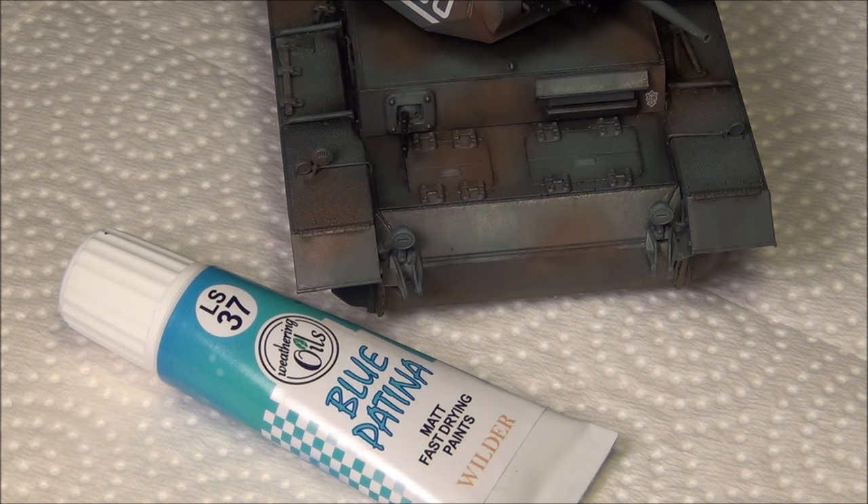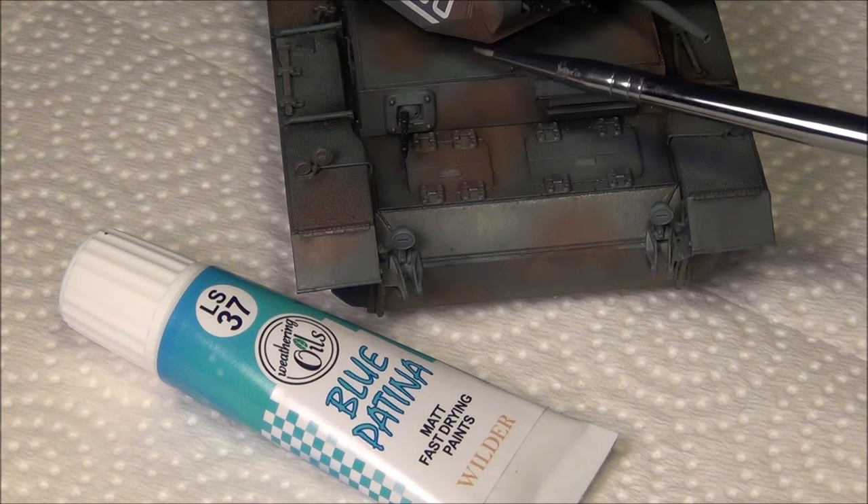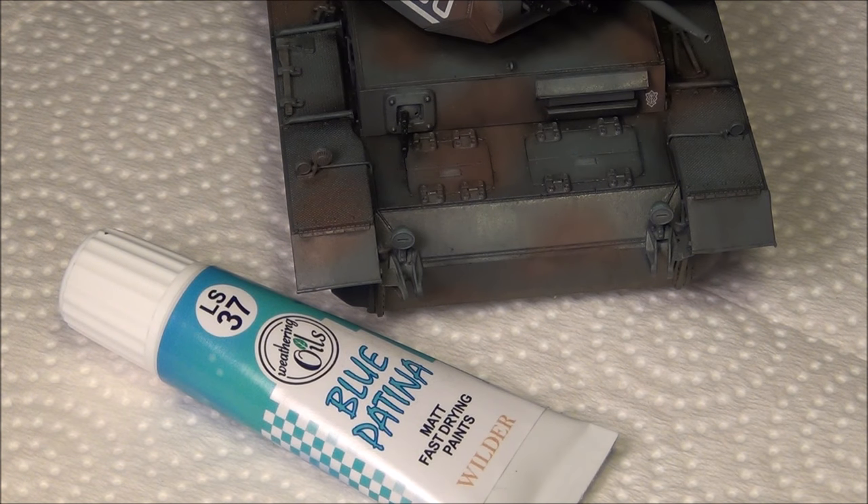Hello guys, this is PanzerMiles36 and today's video is going to be a weathering tutorial. In this video I'm going to show you how to use some oil paints to create some basic highlighting, shadowing, and weathering effects on this Panzer III here.